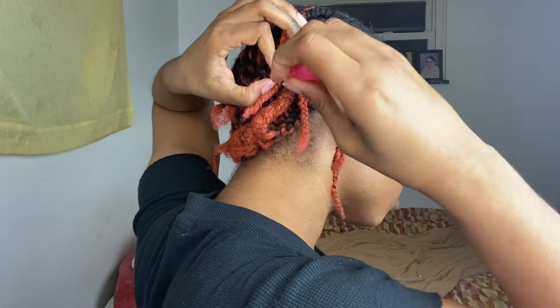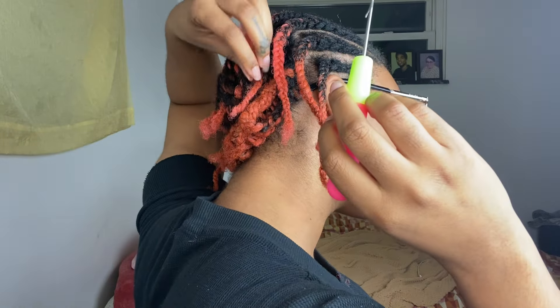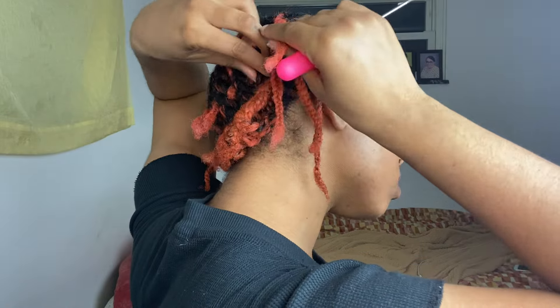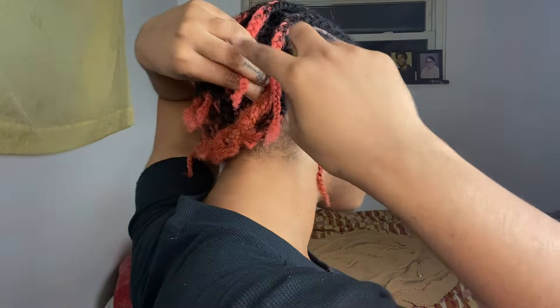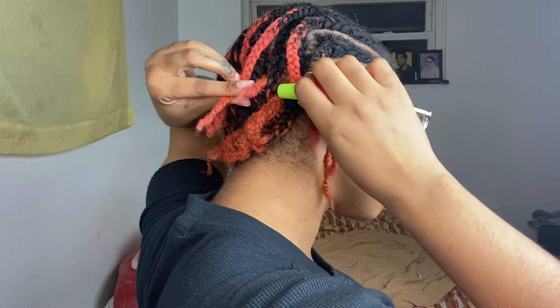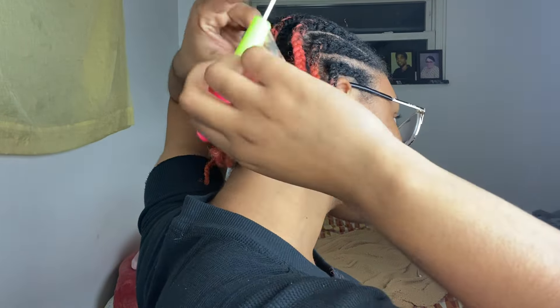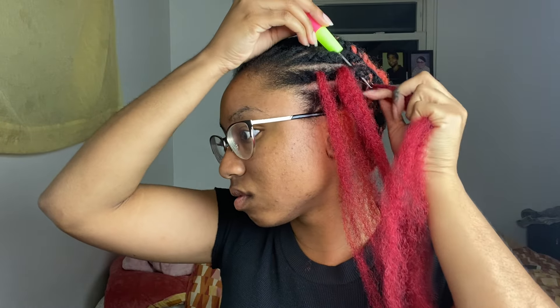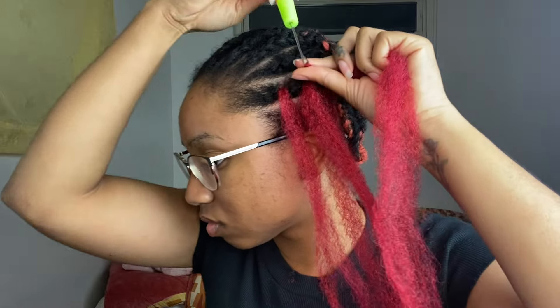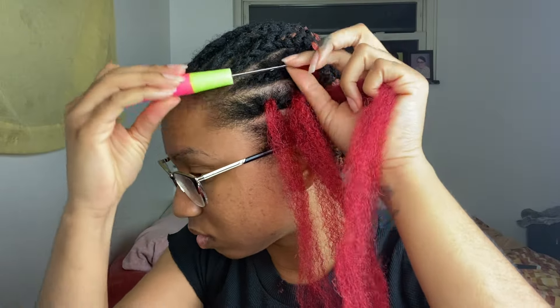This is me basically trying to get the ends of my hair tied down. Not the best technique, but basically the point is to kind of get those ends hidden within the braids. So once you've got your braids in and you know kind of what pattern you want to do, you can go ahead and start adding your hair.